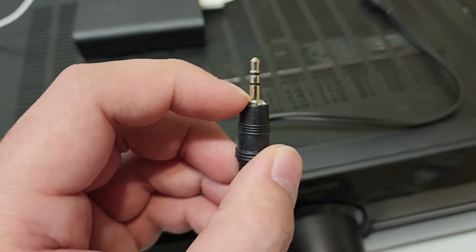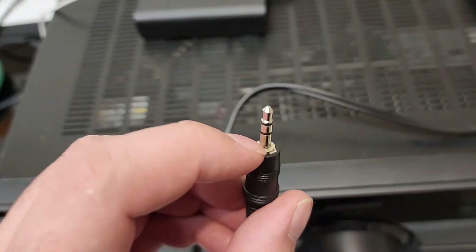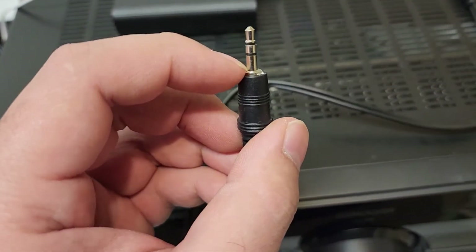I've seen some other videos saying it's 12 volts, and it did work in their demonstration, but the relay is rated at 5 volts — so you can potentially overheat it and damage it on 12 volts.